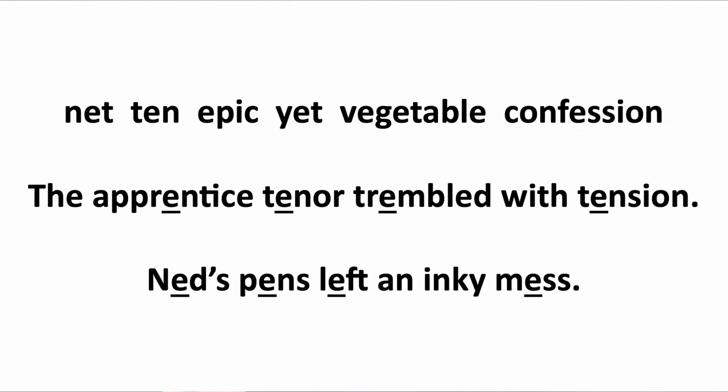Let's try some more: knit, tin, epic, yet, vegetable, confession, the apprentice, tenor, trembled with tension. Knits, pins, lift, and inky miss. Excellent. Next.